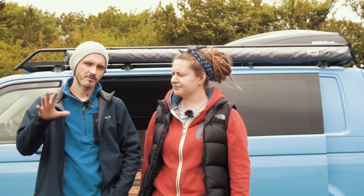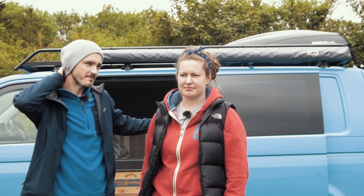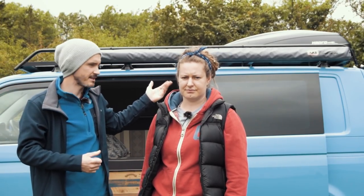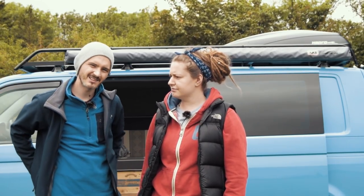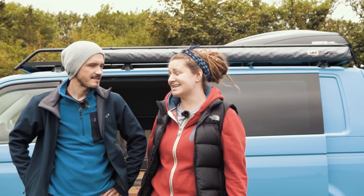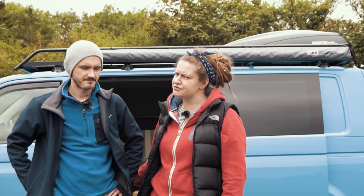This is really going to help maximise the usable space. A T5 is a nice van but not overly big. So having the awning, and maybe adding a room to it in the future, will really increase the space and give us a little bit more room to spread out — and somewhere we can actually stand up, since we don't have a pop-top roof.